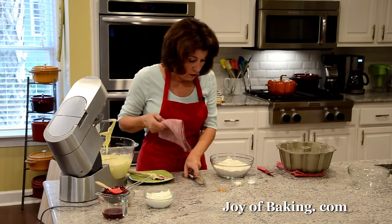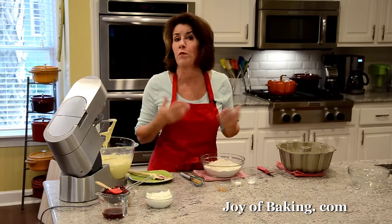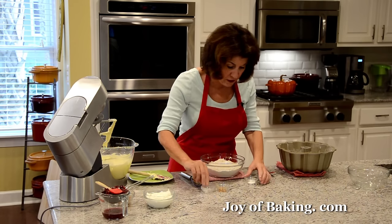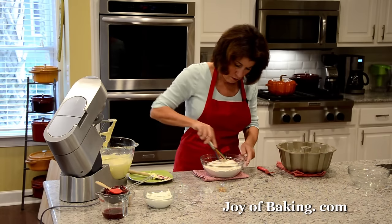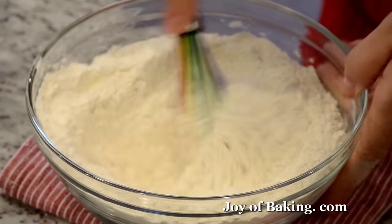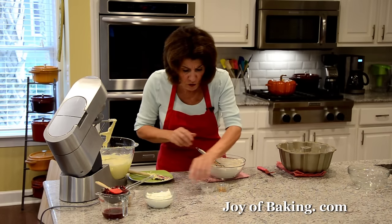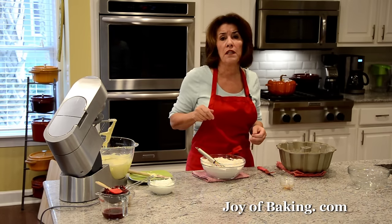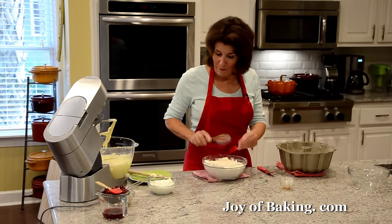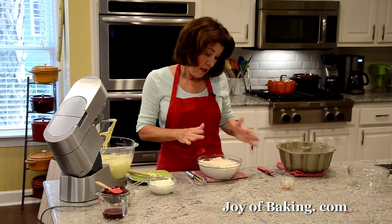In a separate bowl, combine three and a half cups (455 grams) of all-purpose flour — also known as plain flour — with a half teaspoon (2 grams) of baking soda and a half teaspoon (2 grams) of salt. I'm using kosher salt; it has a milder flavor than table salt, but you can use either. Whisk or sift together. You'll also need one cup (240 ml/240 grams) of full-fat sour cream — plain yogurt works as a substitute.